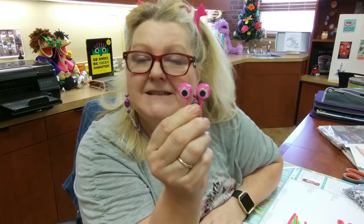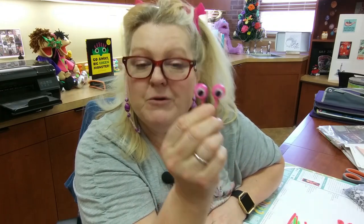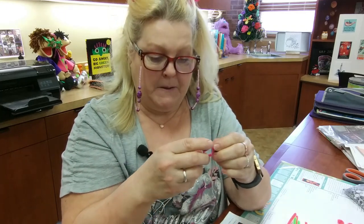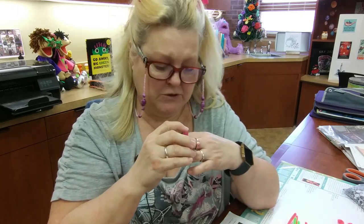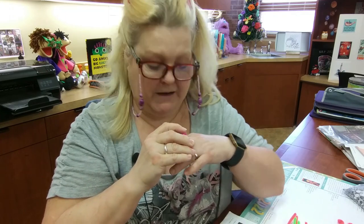I found these at Walmart — they were little party favors. They're for little kids, actually. I had to kind of bend it out a little bit. You don't want to bend it too far because it could break. What you do is you put them on your finger and then you've got a little puppet where you can practice in the car or wherever you go. You can just practice doing your puppet without toting your puppet around.